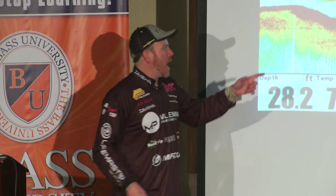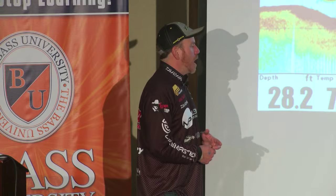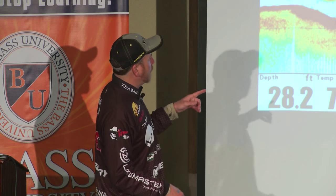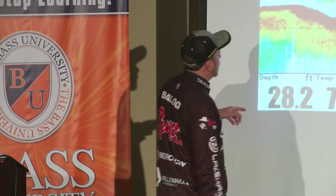Especially August going into September — late summer — you get low oxygen in the water, and they become tough to catch. And then a drop shot — the other thing you've got to remember about it and why we rely on it in these situations, like this.